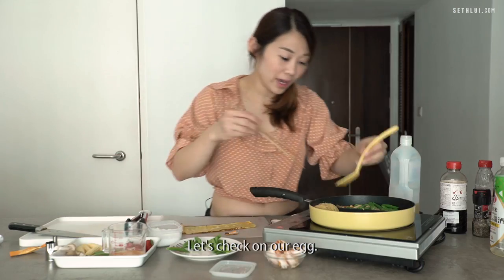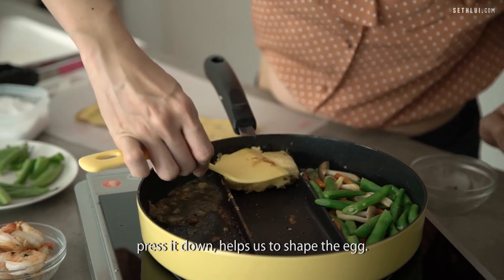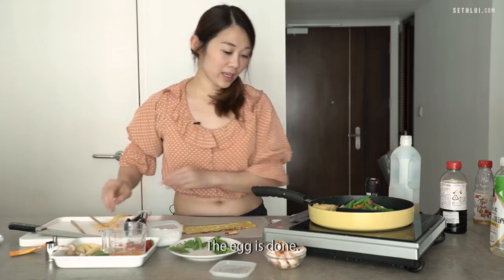Let's check on our egg. Give it a nice flip and press it down — it helps us to shape the egg. The egg is done.